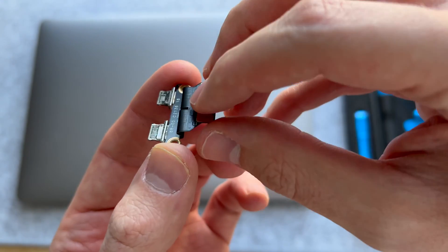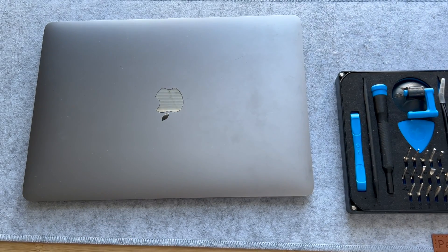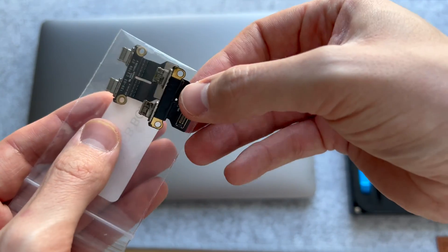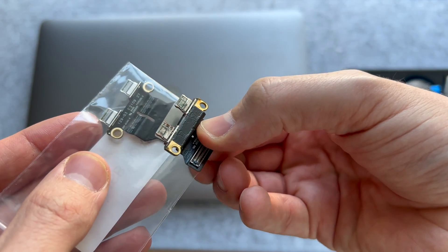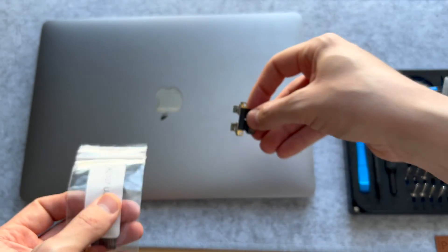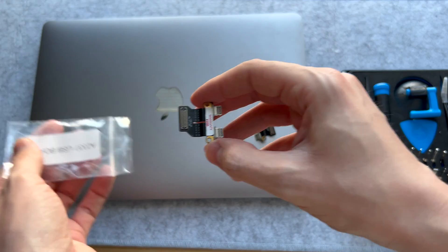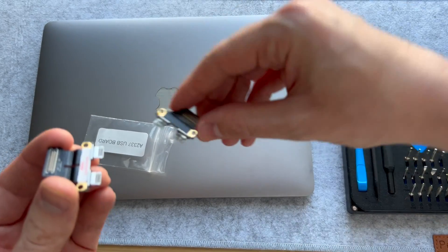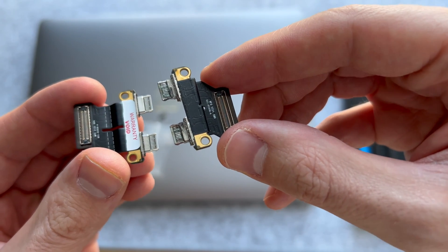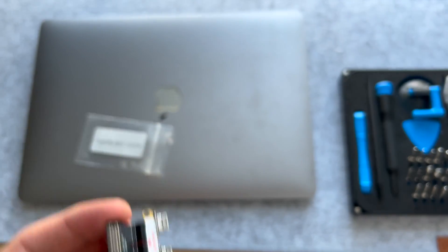The thunderbolt ports were not in very good shape, and this is the reason why it wasn't charging. So we went on eBay and bought a new thunderbolt port part for the MacBook Air. You can see just looking at them the difference in the way they look — there's clearly some serious damage and corrosion on the original part.